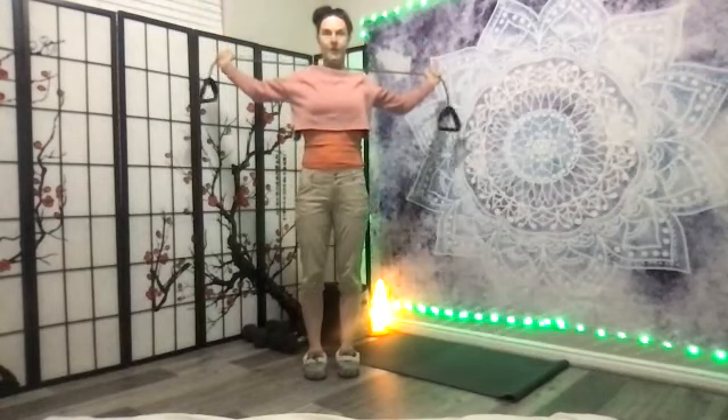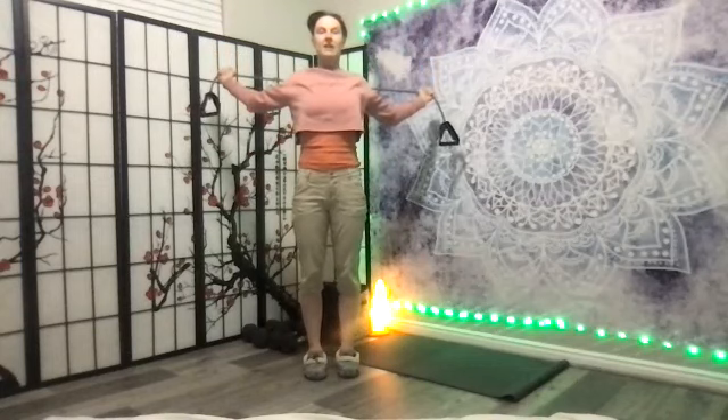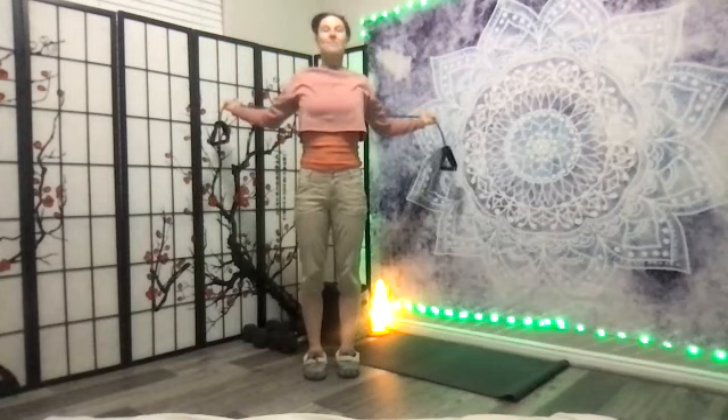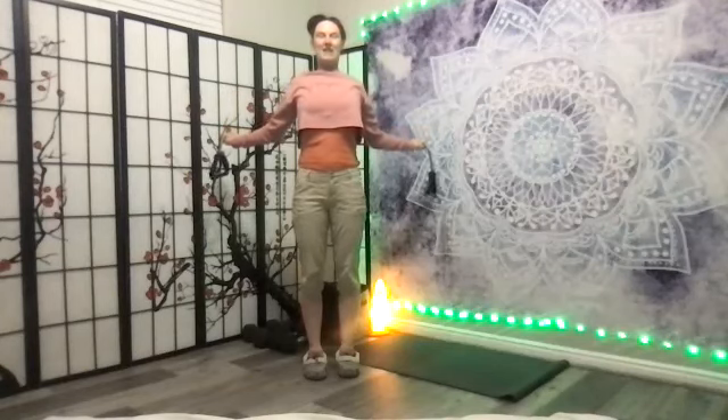This is a stretch — take your arms kind of wide. Those of you that were in class right away at the beginning got this stretch dynamically; now we're holding it static. Breathe in, find another angle that feels amazing. Find one more place — this is so we have great posture, shoulders and chest. Breathe in.